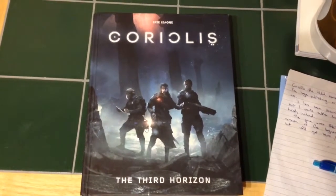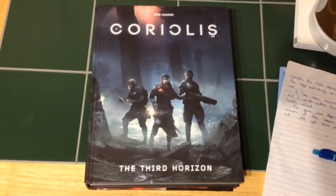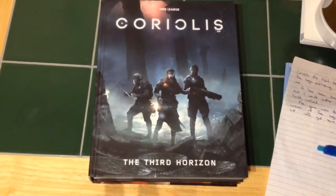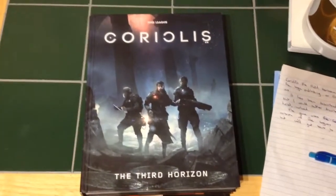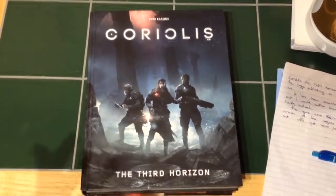Welcome back to the Man Cave. Today we're going to have a quick look at Coriolis the Third Horizon by Free League Publishing. It's a science fiction role playing game, also known as Free League. It's been described as Arabian Nights in Space, but I'd rather describe it as Firefly with an Arabian twist.